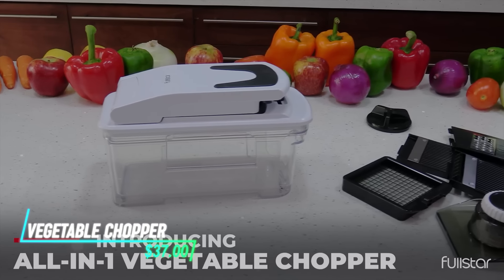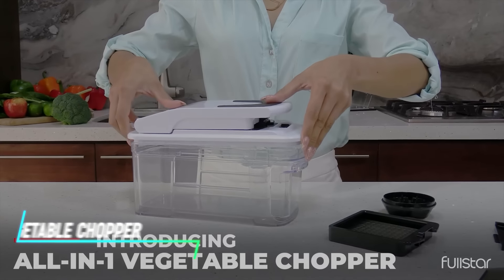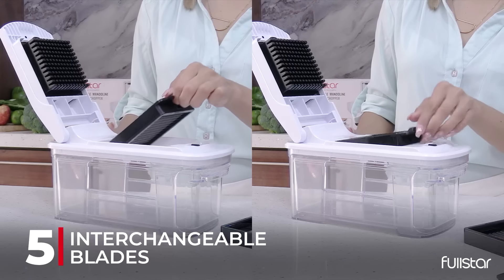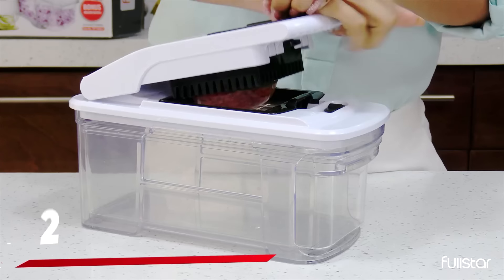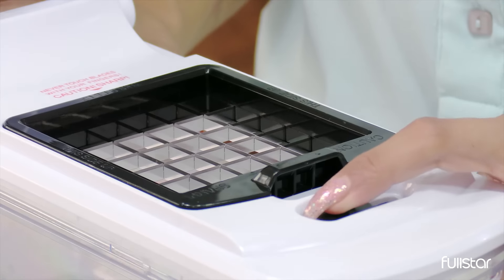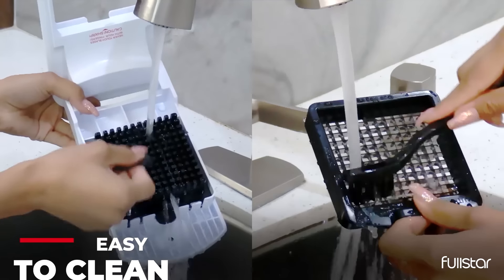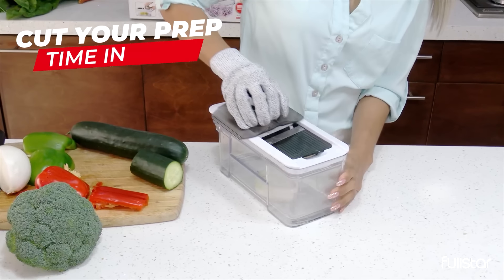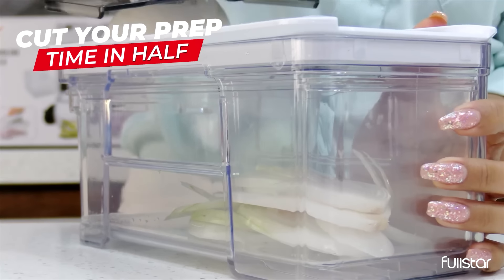This vegetable chopper is designed to simplify food preparation. It comes with various blades and attachments for chopping, slicing, and dicing vegetables and fruits. The chopper is operated manually, usually with a pull cord or lever mechanism. It's compact and easy to store in kitchen cabinets or drawers. The blades are sharp and efficient, cutting through ingredients with ease.